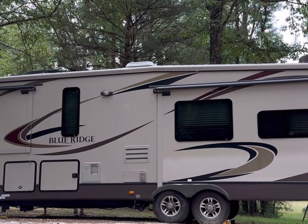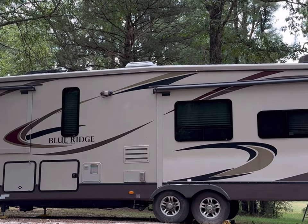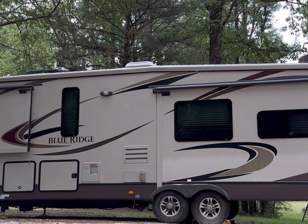I wanted to make a quick video on sealing your RV roof. Most people recommend using lap sealant to cover all the cracks and crevices on the roof of your camper. However, some people recommend using Eternabond tape to cover these seams. We ended up using a combination of both to cover our roof.